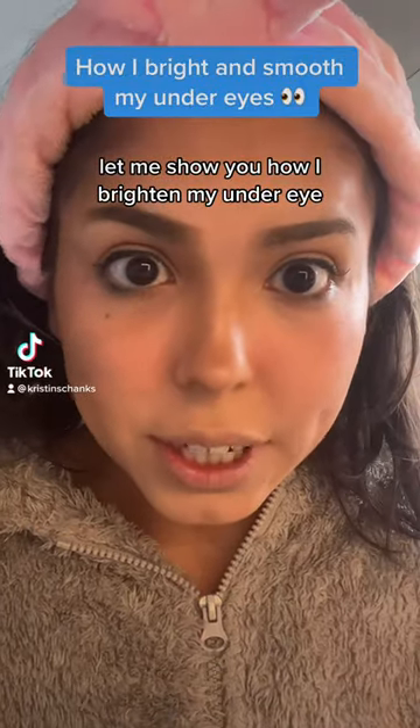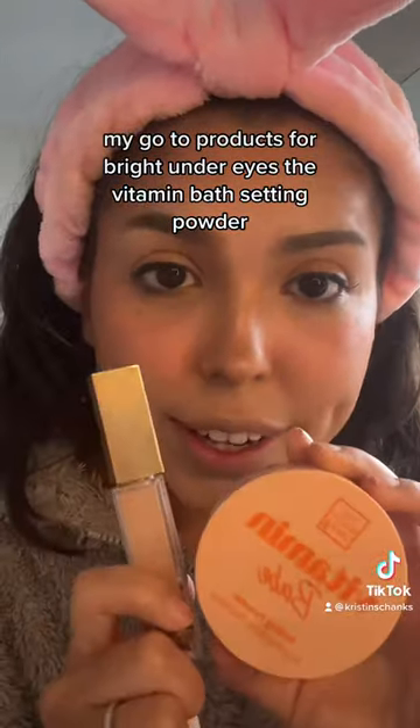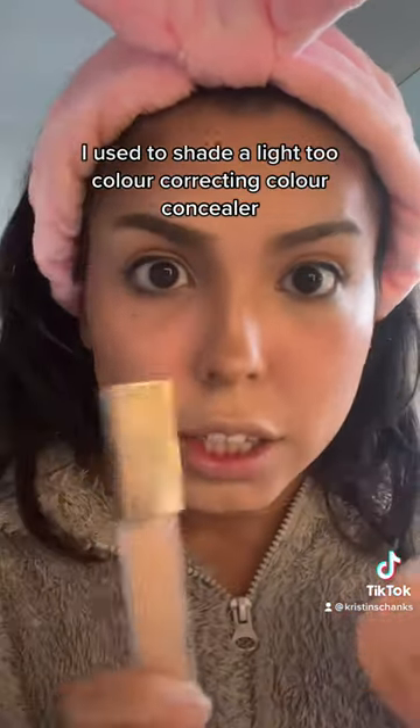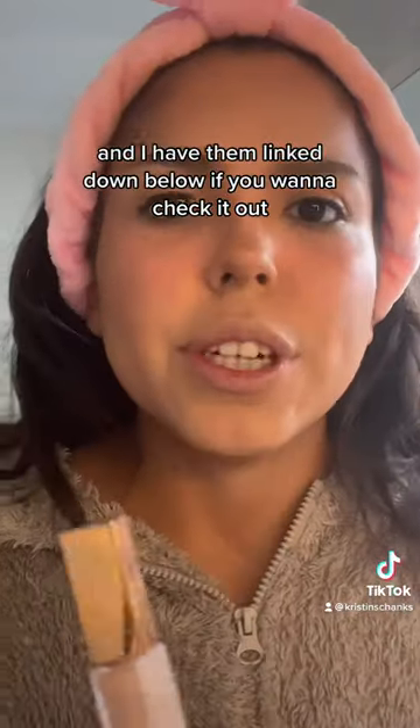Let me show you how I brighten my under eye. My go-to products for a bright under eye are the Vitamin Babe Setting Powder and the Light 2 Naked Color Correcting Concealer. I have them linked down below if you want to check them out.